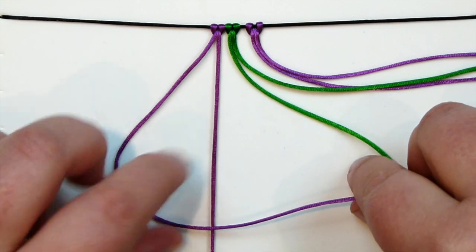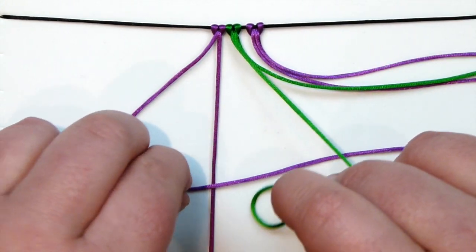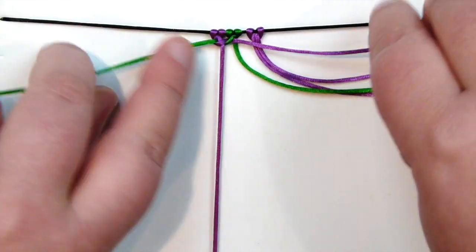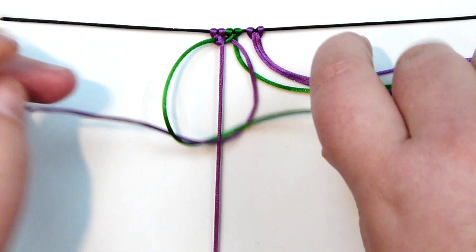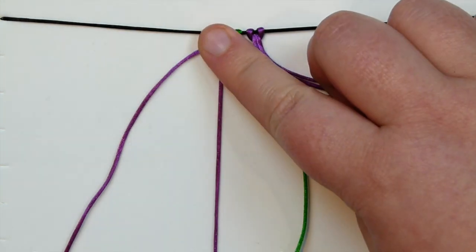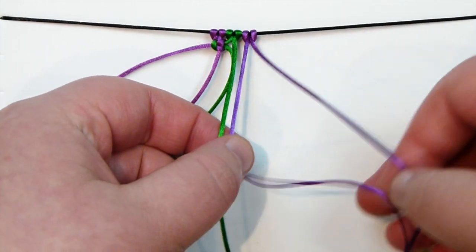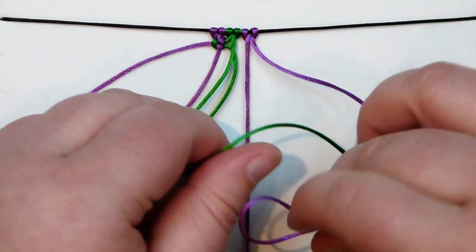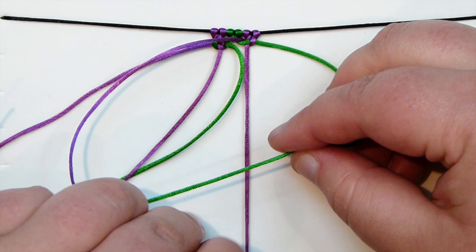Using the basic square knot, I start from my left side and bring the first one over, the other one goes over that, underneath everything in the middle, and up through the loop. Tighten that — first half. Then the other half: bring the other one over and over that, underneath everything in the middle, and up through the loop. Tighten — and we have the first full square knot. Then I move to the other group of three, take the middle one as holding cord and do the same square knot. We're just doing one square knot on each group, because then comes the alternating step.